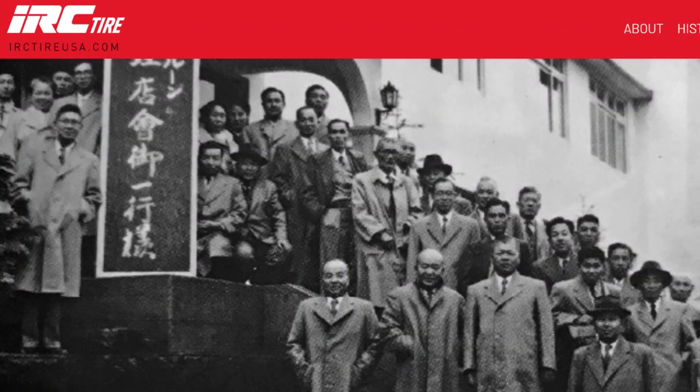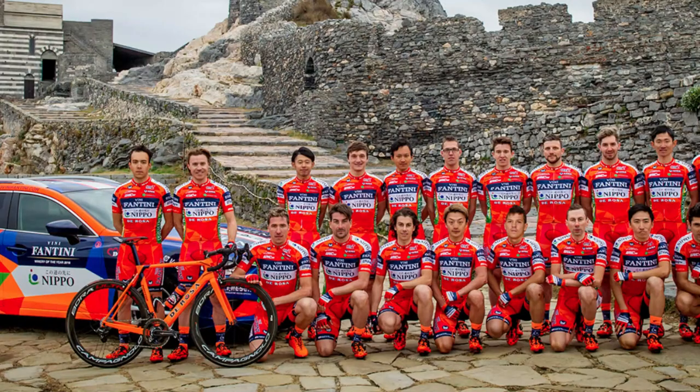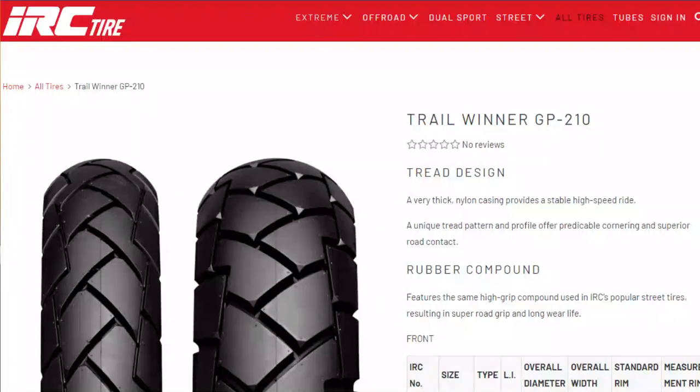For the Honda ADV 150 owners, here's the scoop on the tires. From the factory, the brand is IRC Tire from Japan. They've been producing tires since 1926. The tire model is the GP212.